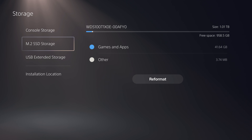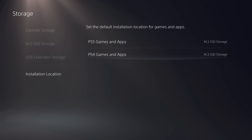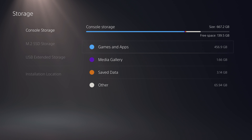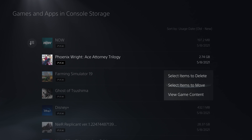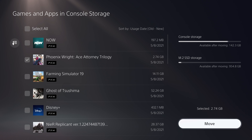You can access the information about your new SSD in the storage section of the settings area. Here you can see that I have things like Hades and Ratchet and Clank installed on the SSD. Once you have your SSD installed in the PlayStation 5, you can choose where you want games to be installed by default — PlayStation 5 games and apps or PlayStation 4 games and apps. Here I've set the default for both to be the M.2 SSD. You can also go to console storage and move games and apps from internal storage to your brand new SSD.